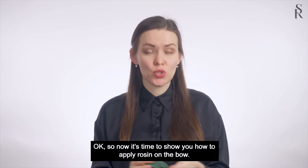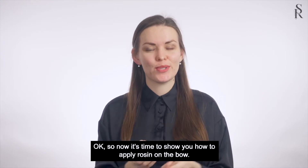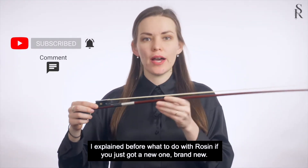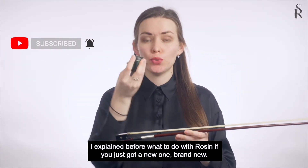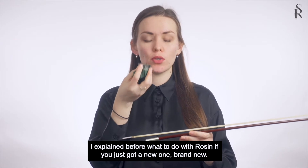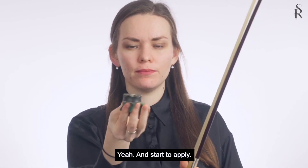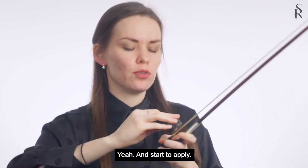Now it's time to show you how to apply rosin on the bow. I have the bow here. I explained before what to do with rosin if you just got a new one, brand new. I usually take it and start to apply.